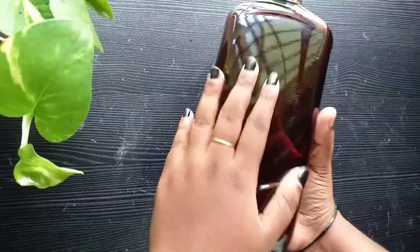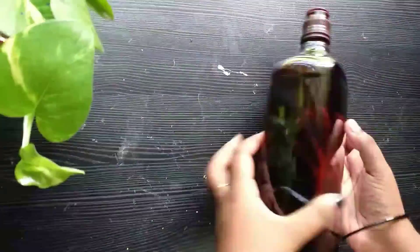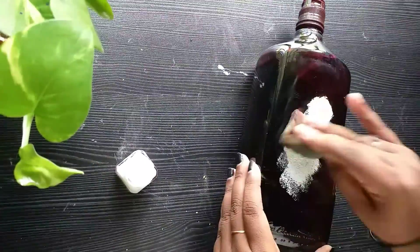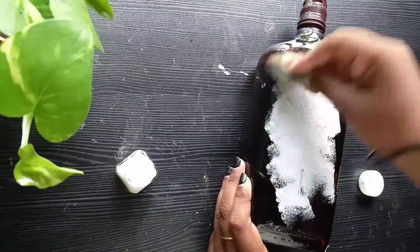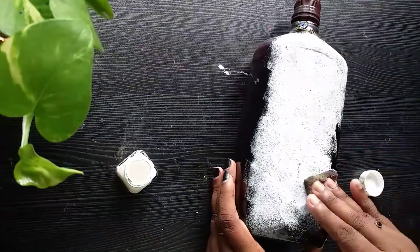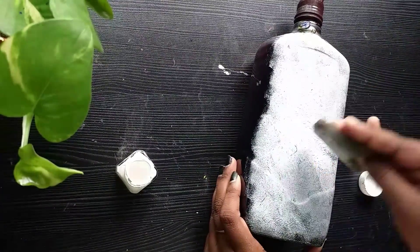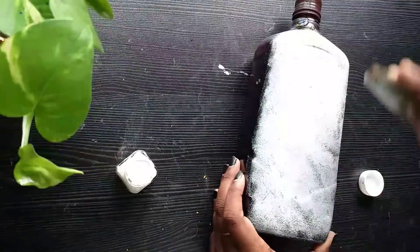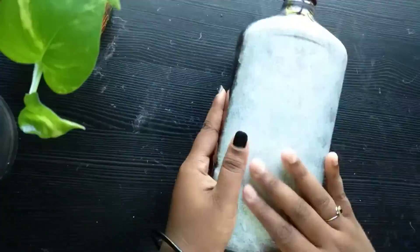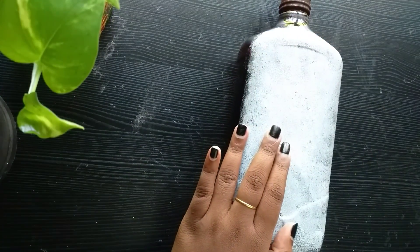I am using a bottle — a bottle of a friend with a white coat. Then I am using a sponge. This is what I am using.